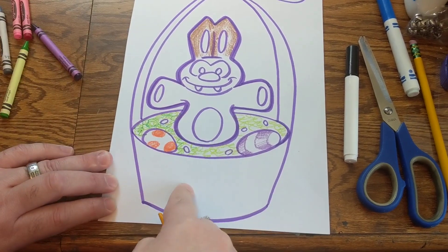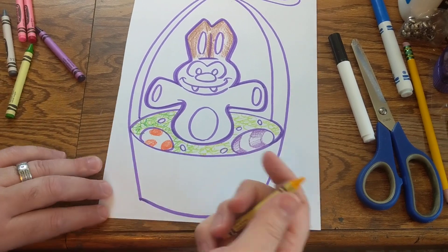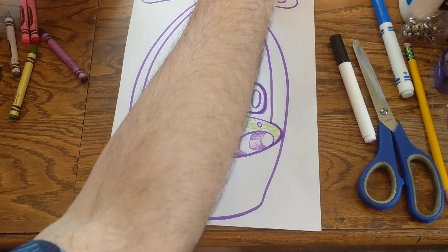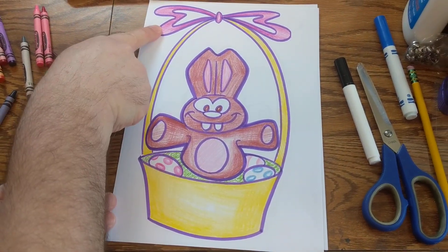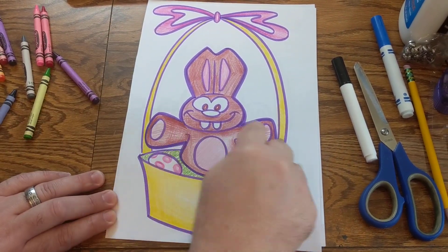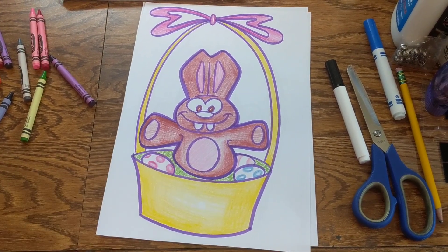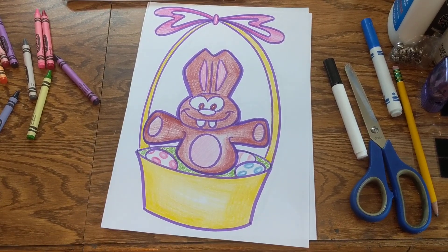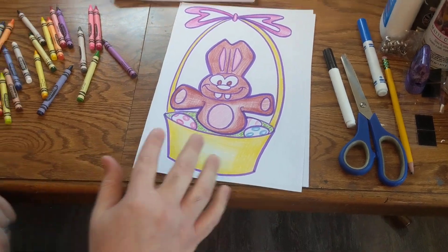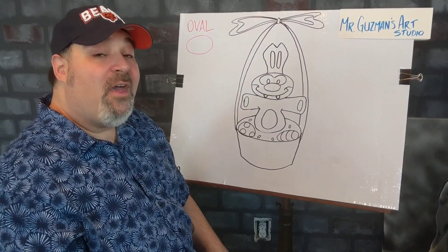You can color up the basket any way you want to. If you want to do some lines across here to show it's a woven basket, you can do that. What I've got here is one that I finished — I did a pink bow at the top and gave him some pink embellishments on the insides of his ears and belly. We did the scribble-scrabble for the grass and colored up that basket. So if you're in kindergarten, first or second, that might be where you want to stop.